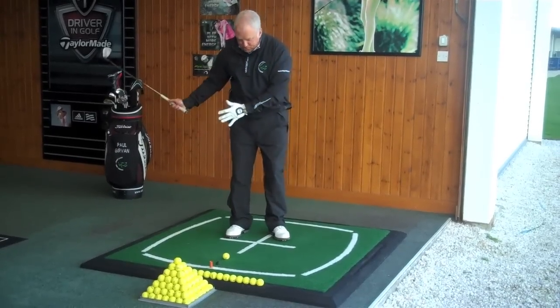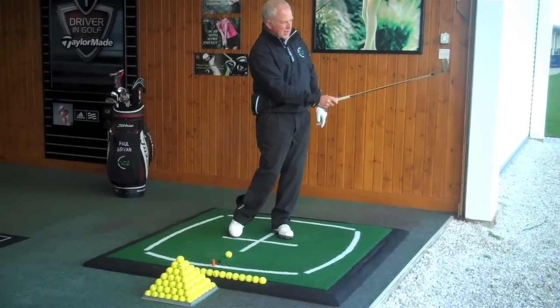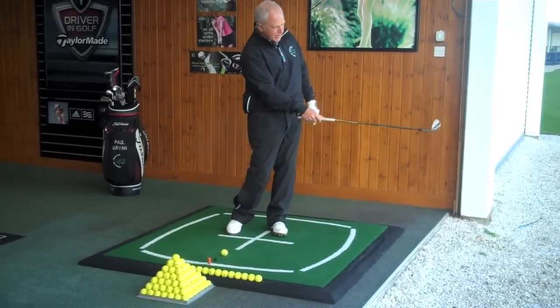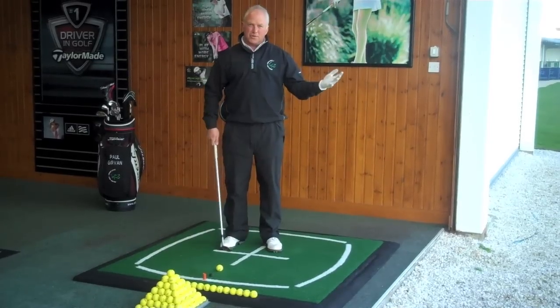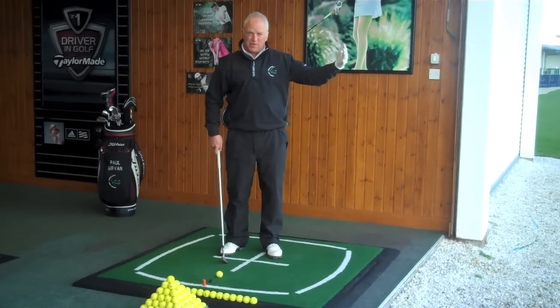Equally on the follow through, when you turn through, the toe of the club again is going to be pointing to the sky. So we don't want it shut, we don't want to roll the hands over. That takes all the loft off the club face and it's going to give the ball a forward run that we don't want in this shot.